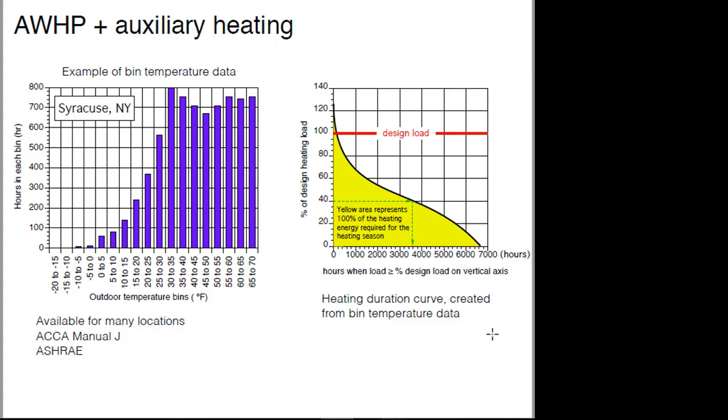Syracuse is definitely colder than we are right here. One of the things I want you to see is how many hours out of the year we're at temperatures well above zero. In Syracuse, winter days are often 10, 20, maybe 25 degrees. There'll be a week or two when it doesn't get above freezing, but that's probably not the case down here. So we start with the bin temperature data, but I'm going to show you a different way to plot that — it's called a heating duration curve.